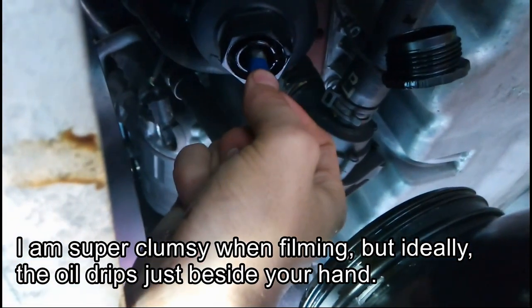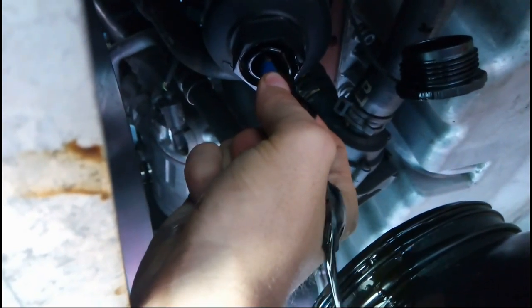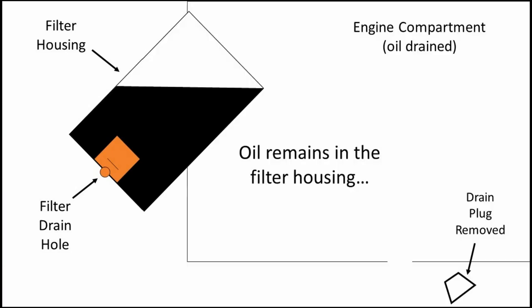Ideally, the oil drips just beside your hand, but I'm super clumsy and filming, so sorry for that. To explain this further: when you drain the oil from the engine compartment, part of it remains in the filter housing and the filter itself.